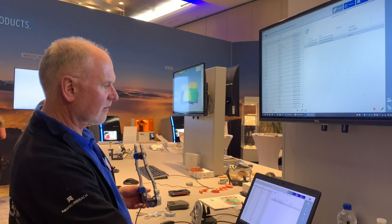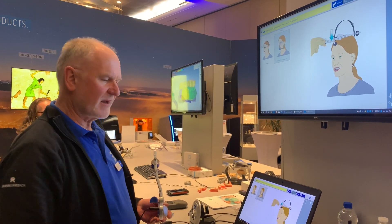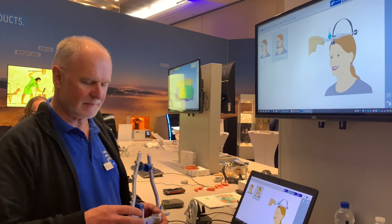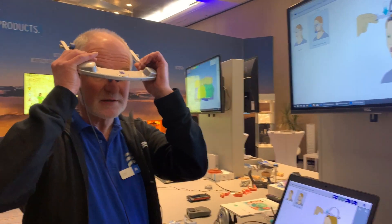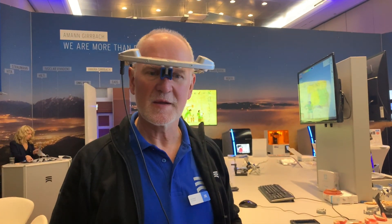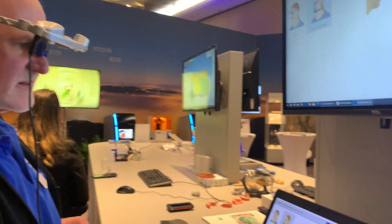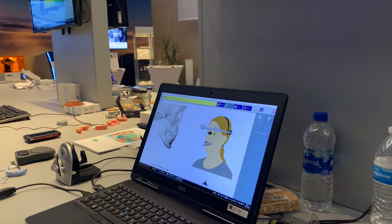I have already installed the databases for the measurement, and with this information I can now start with the measurement itself — with the face bow at my head — and with this I can start with the face bow registration.